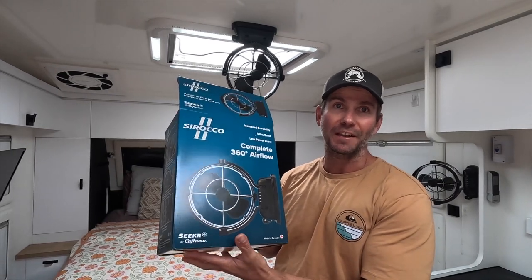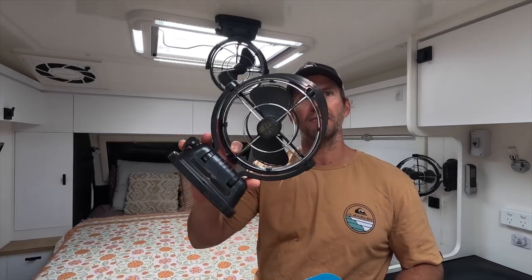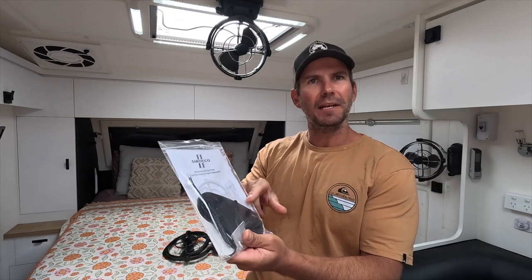Today I'm going to tell you about the Sirocco 12 volt fans. These things are fantastic. I'll run through the features and how many we've got in our caravan and show you how they work. First I'll show you the box and what you're going to get inside. In the box you will receive the fan — super lightweight — and also a little set of instructions, some wiring, and a base plate.